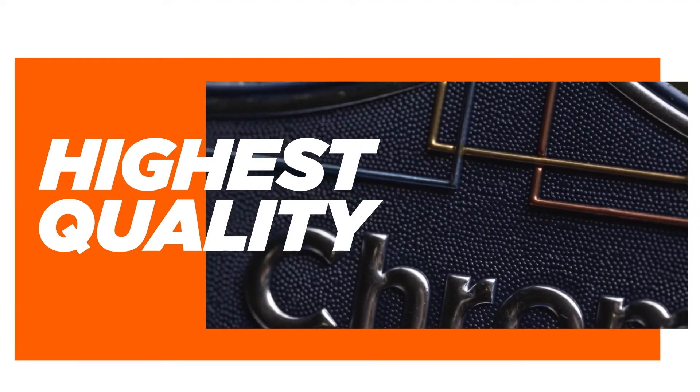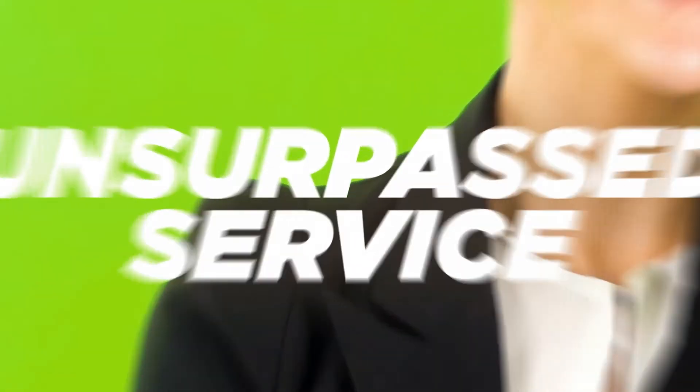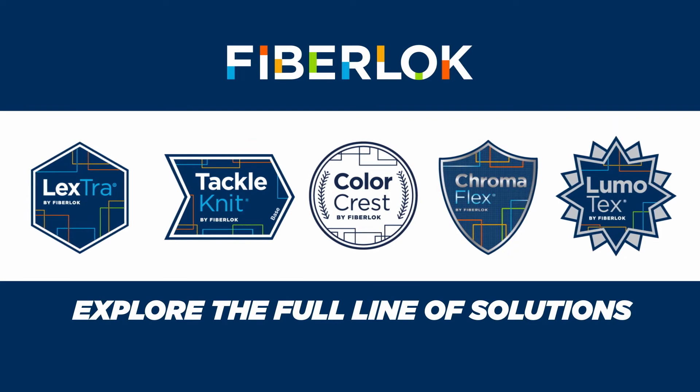Manufactured using only the highest quality materials, we're your trusted partner providing unparalleled graphics and unsurpassed service. Explore the full line of FiberLock solutions today.